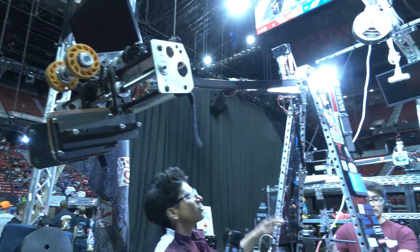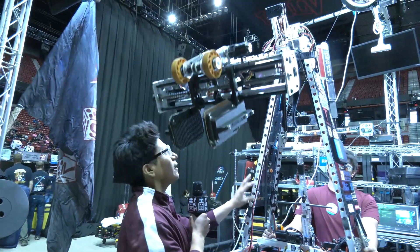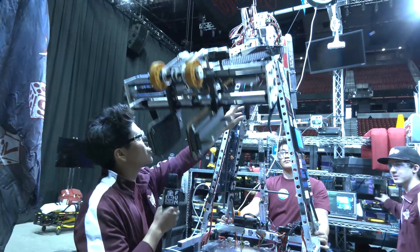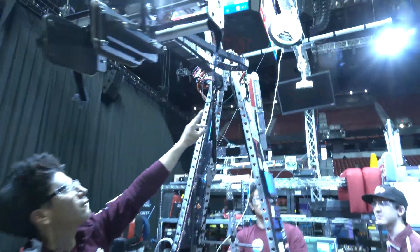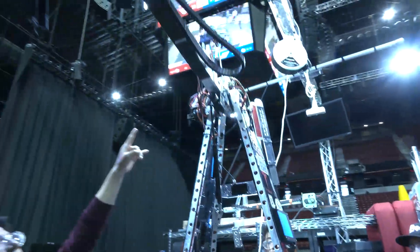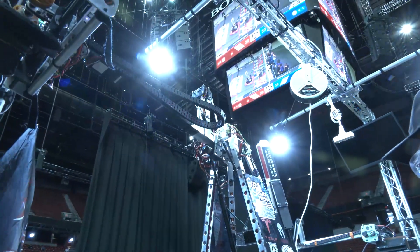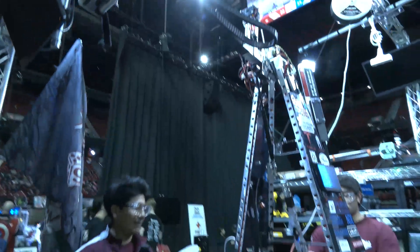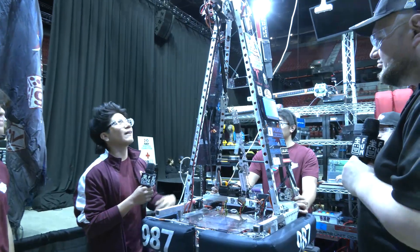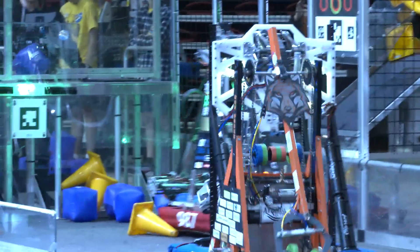Before, during our prototyping phases, our arm used to be very wonky when we were testing. So what we did was add two 25-pound gas shocks along the sides to make it more stable. On top of that, we also have a Limelight attached that helps track cubes on the ground and gives our operator the ability to see what's going on since sometimes there are blind spots.